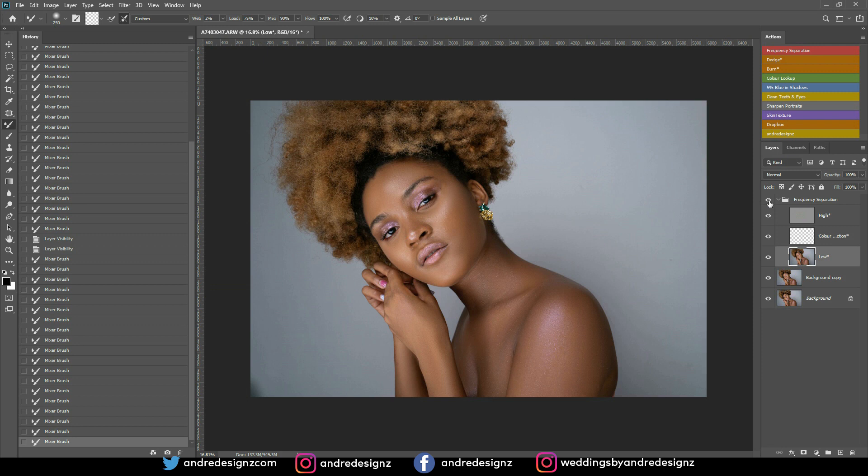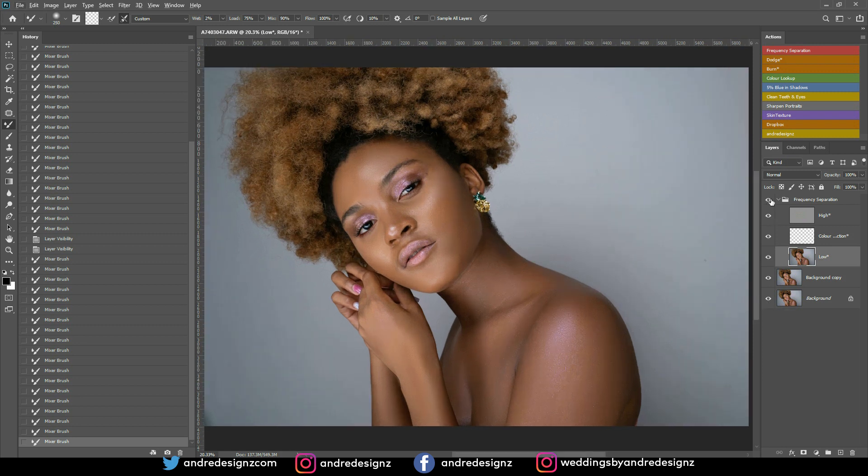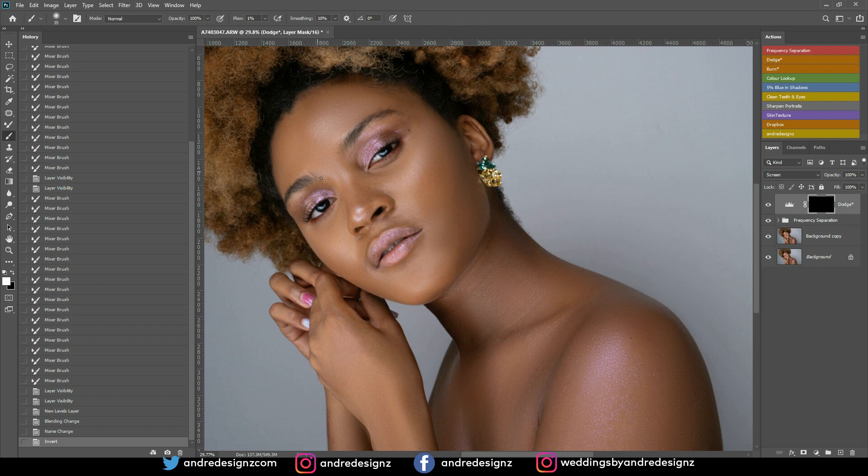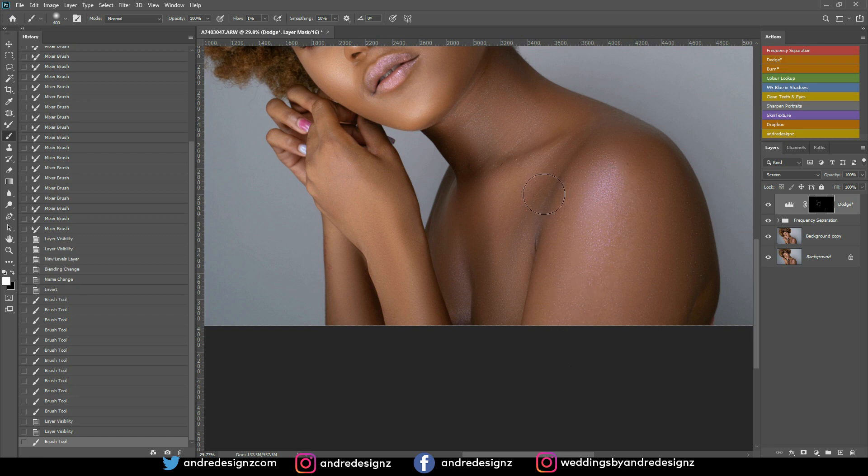Let me zoom in, do a before and after — click the eye off and on. The next step is dodge and burn. I'll close this layer and go to the dodge layer, which works on the highlighted areas. I'll press B for the brush, ensure flow is at 1% and opacity at 100%. Wherever it's highlighted, I'll highlight it a little more — the nose bridge is normally highlighted. I can see a little highlight there and on the arm as well.